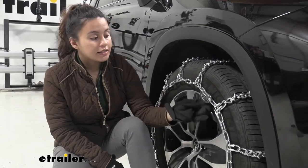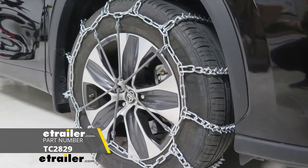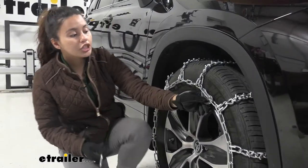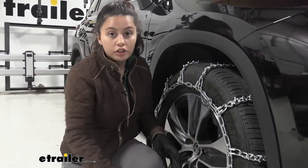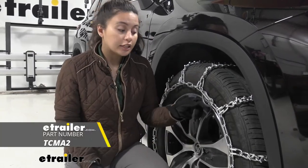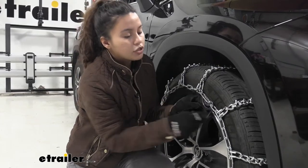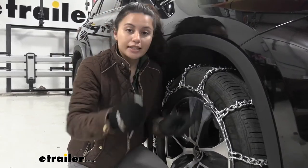There is a version of this that does not come with cams, but I like the cam version because it allows you to get all that tension out without using extra tensioners. If you do need extra tensioners, you can get them here at eTrailer, but these cams are also useful because you can use the included tool to tighten things down.